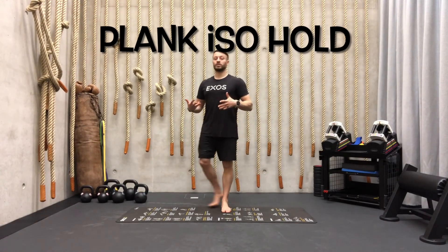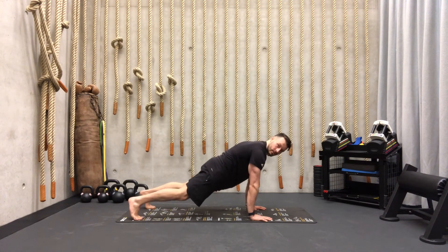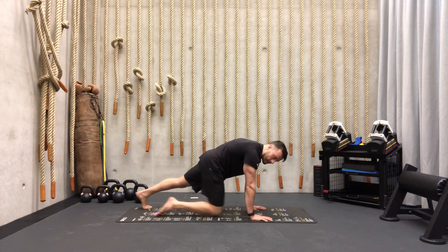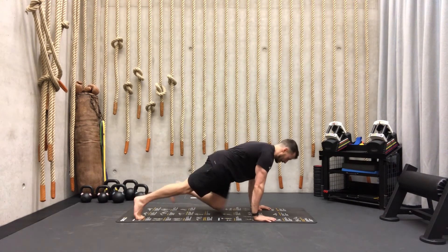Your finisher of the day is going to be a plank hold. We're going to go here and it's an active plank hold — that means the ribs are down, we're squeezing our abs, squeezing our shoulders, pushing our upper back towards the ceiling, and we're going to stay here for one minute. After one minute you have a 30-second break, and then you repeat the plank for one minute.